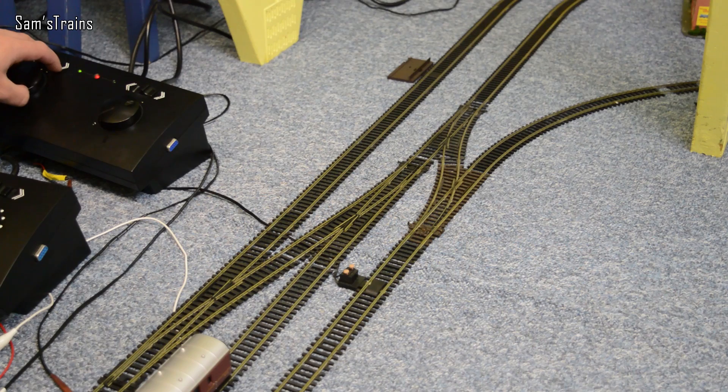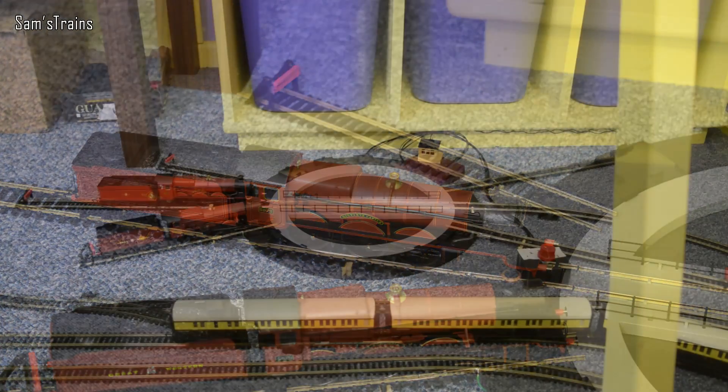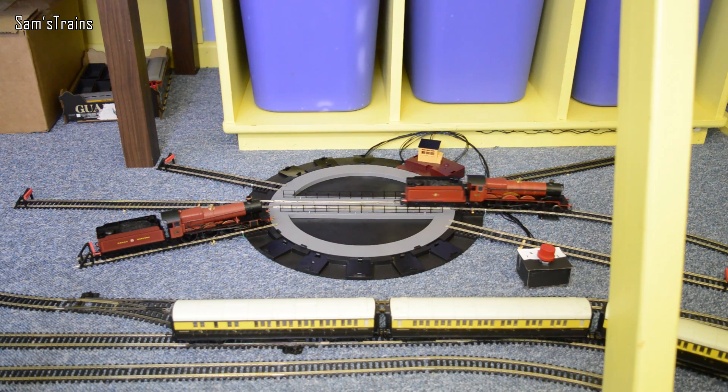Back to the turntable then - I'll show you the next loco. The next loco is a Castle class - it's the Hogwarts Castle, or the Hogwarts Express. It shouldn't really be a Castle, it should be a Hall, but Hornby produced these as a Castle for a long time. Let's get her onto the turntable. She's on - line three. Let me set the directional switch to number three. The turntable bridge is actually perfectly in the right place, so all I've got to do is move her onto the turntable. And straight off the other end - perfect.